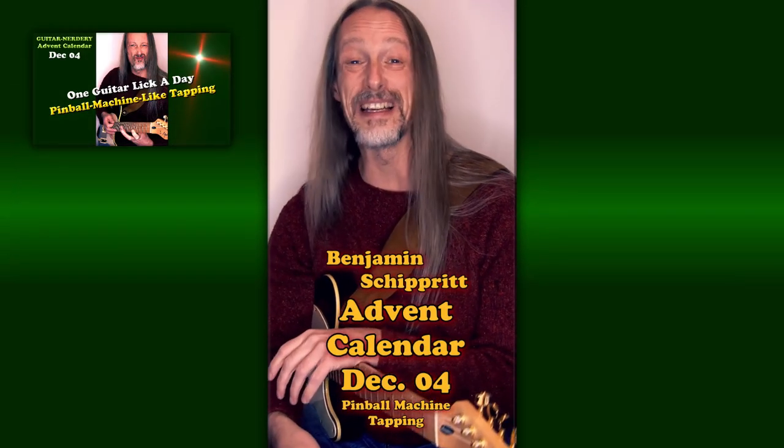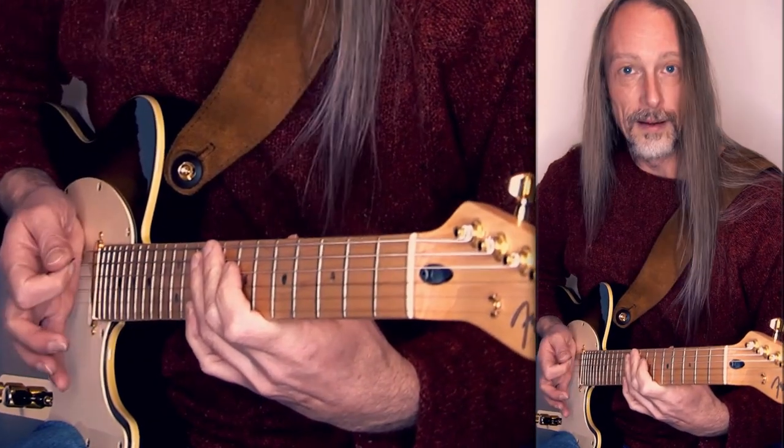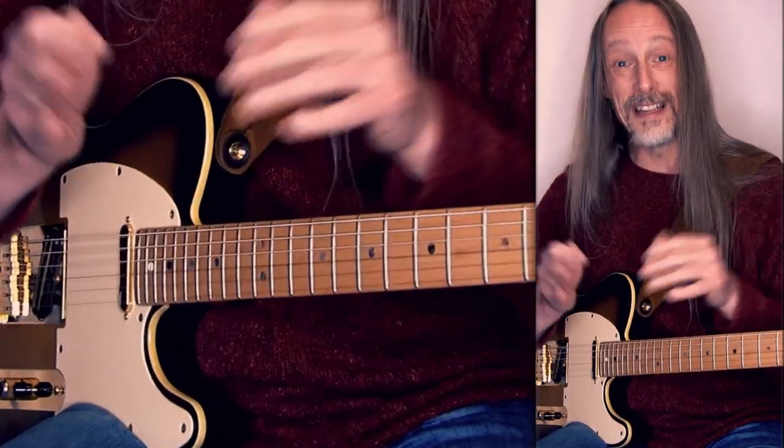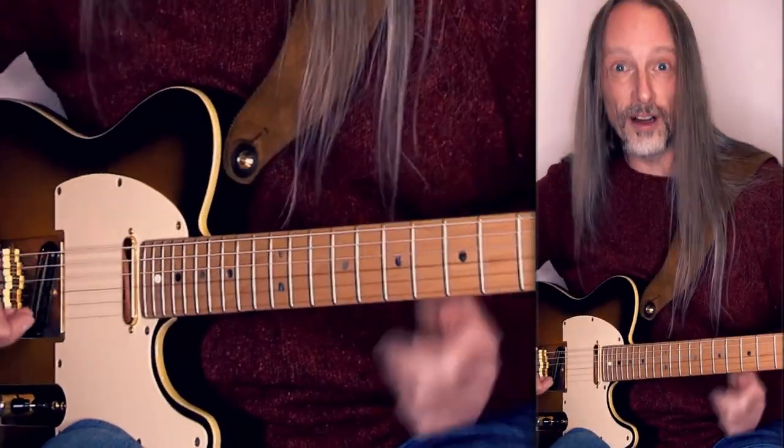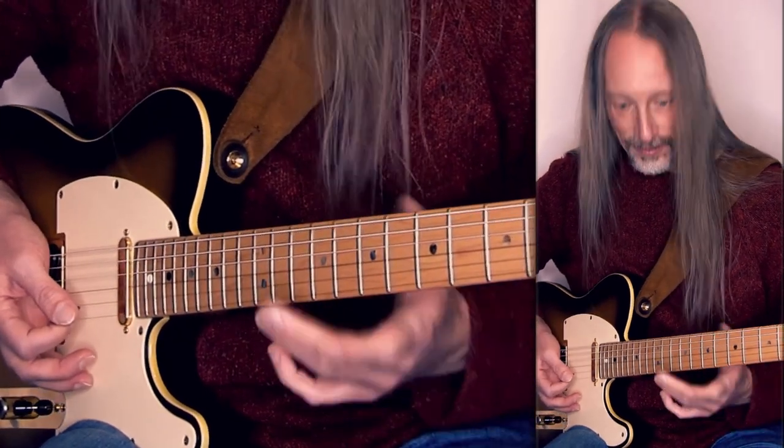Hello. This crazy pinball machine kind of sounding lick is based on a ridiculously easy tapping idea — just like this. That's it. The craziness comes from the wide spread over an octave. It goes like this on the high E string, hammering to the 10th fret.